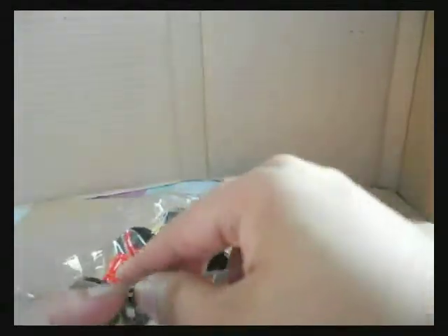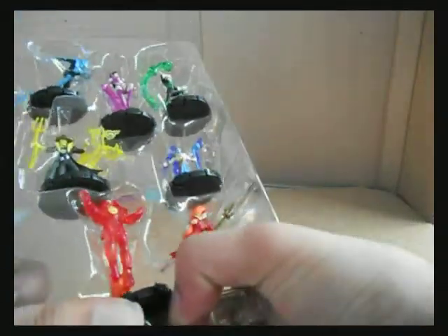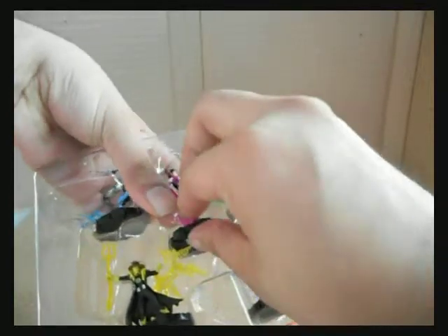Sorry for going off screen — so here it is. We also have two dice here that are exclusive for this set. Here's Lex Luthor. Let's try getting Wonder Woman out first — there it is.